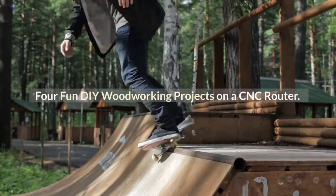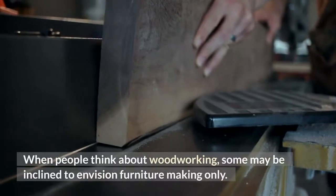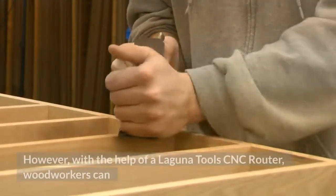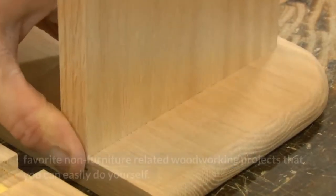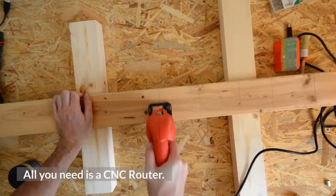When people think about woodworking, some may be inclined to envision furniture-making only. However, with the help of a Laguna Tools CNC router, woodworkers can expand their product lines to so much more than cabinets and furniture. In this video, we will present you with a few of our favorite non-furniture-related woodworking projects that you can easily do yourself. All you need is a CNC router.